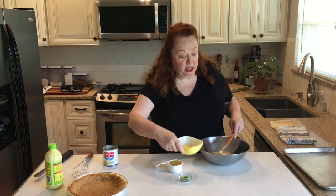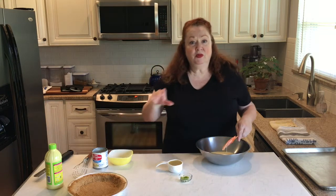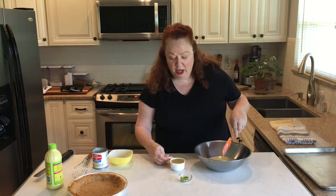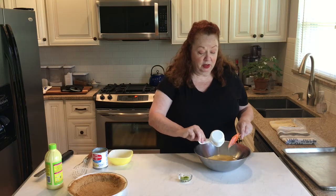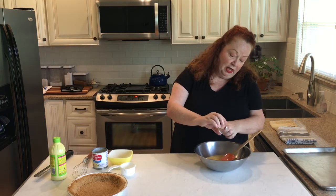So: one 14-ounce can sweetened condensed milk, three egg yolks only. You can save the whites for meringues — you can freeze them in ice cube trays and use them for meringues or recipes later, or whip them into a cake to make it lighter, or for egg white omelettes. So far: sweetened condensed milk, three egg yolks, one half cup of key lime juice. I know it's awesome and you only need half a cup to make a terrific pie. I went ahead and zested a Persian lime, so I've got the zest of one lime going in there.